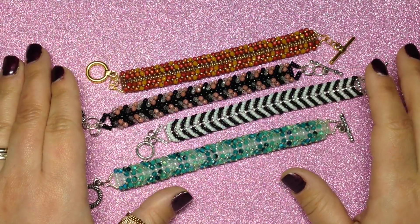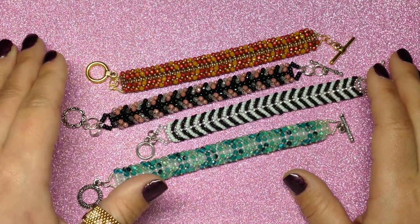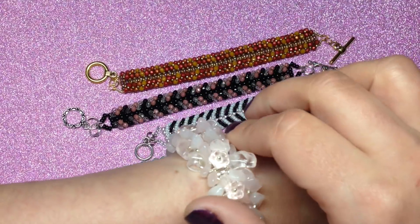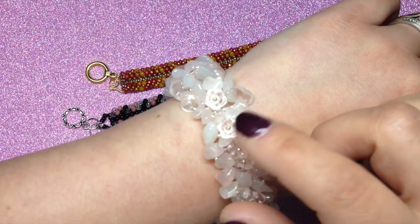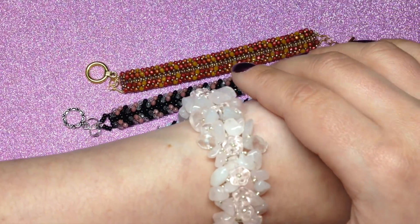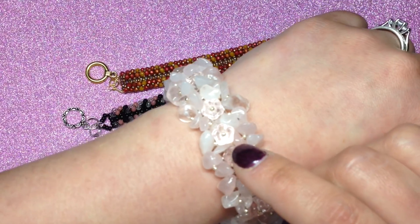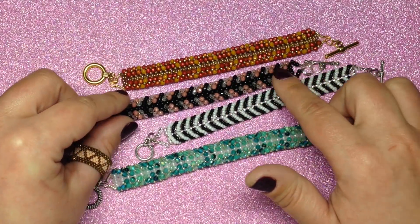Hey beautiful beaders, it's Gina here from orchidandopal.com and I'm here with another tutorial. You probably recently saw my last video — it was '10 Ways You Can Use Gemstone Chips in Jewelry Making.' I shared some unique ways to create jewelry using the chips. I did feature this bracelet in that video, and a lot of you really liked it, so I promised I would be doing more tutorials. Believe it or not, this bracelet is actually made the same way as these bracelets here.